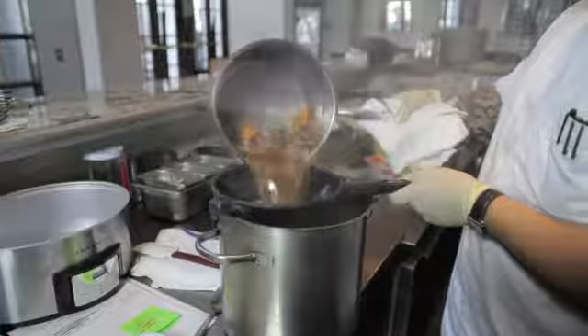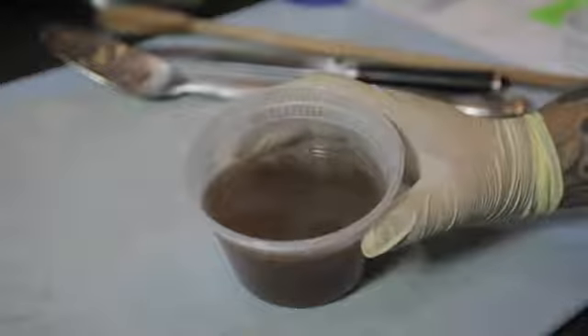Hi, my name is Chef Ben Diaz. Today I'm going to show you how to make turkey stock from turkey giblets. The reason is it's a great dish for any and all occasions, especially for cold weather.